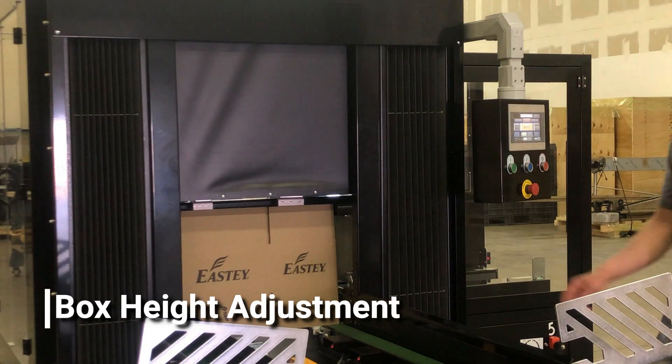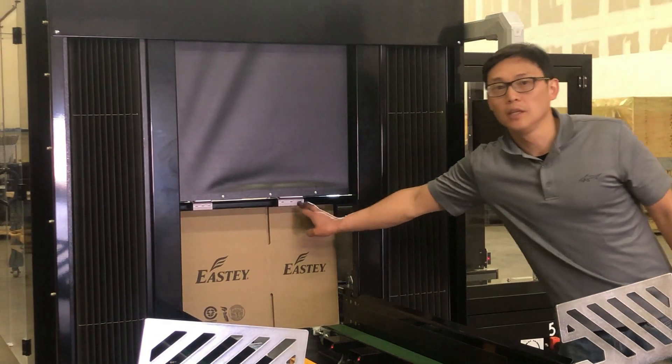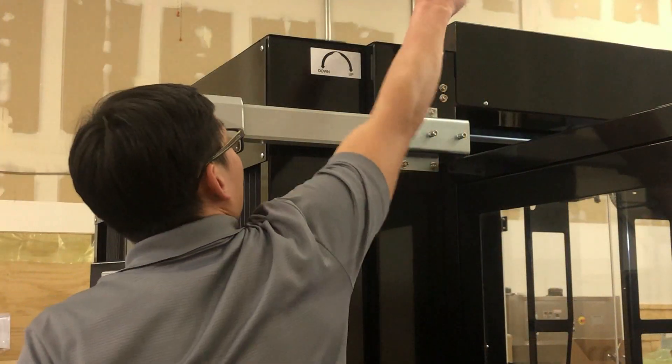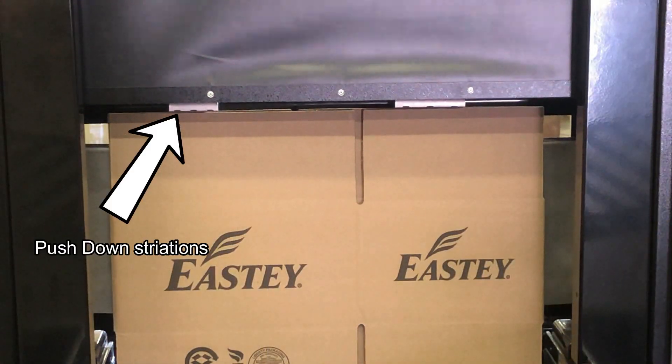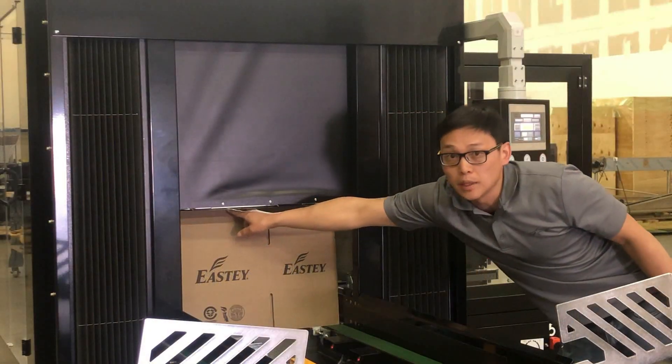To adjust for the height of the box, place your box in front of the hopper and adjust hand crank number three down or up until the top of the box meets the striations in the box pusher down.